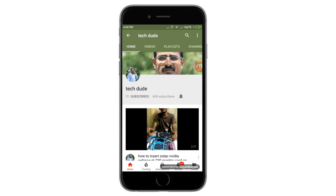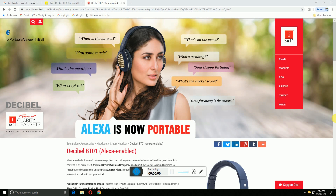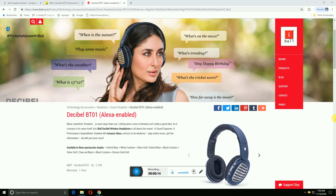Subscribe to the Tech Dude YouTube channel to get the latest technology videos. Hi guys, what's up, this is River Tech Dude. Today I will explain the iBall BT-01 wireless headphone. It is earning prices of 1799 rupees online.